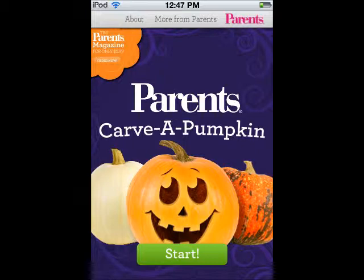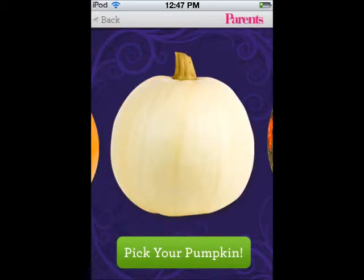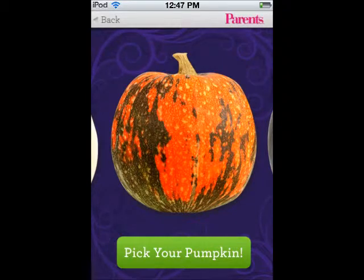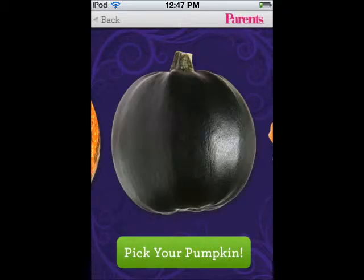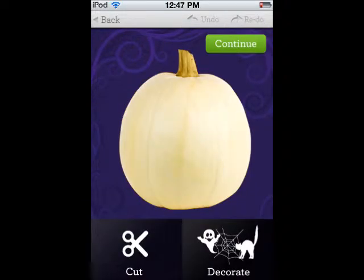So, you go into the application and you have a couple of options. You have an orange pumpkin, a white pumpkin, an orange and green pumpkin, a green pumpkin, and a very deformed pumpkin as well. So that's the last one. The one I picked for this video is the white pumpkin.